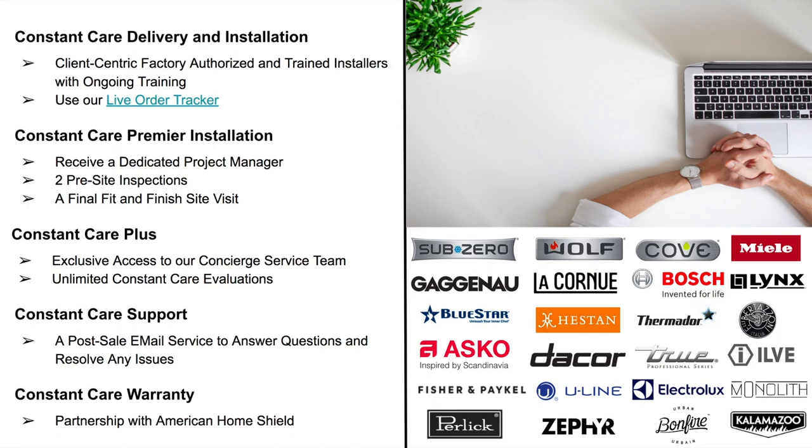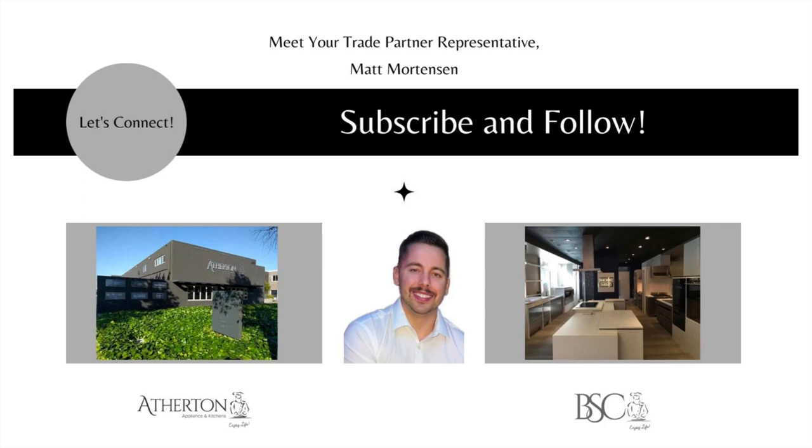Thank you again for tuning in. My name is Matt Mortensen, Director of Trade and Business Development at Atherton Appliance and Kitchens and BSC Culinary. If you have any questions or comments about today's topics, I'm happy to address them — my email is matt@athertonappliance.com. You can also reach out if you'd like to visit one of our showrooms. And if you're looking for more information, visit our website, check out our blog, or find us on YouTube where we update videos weekly. Thanks.